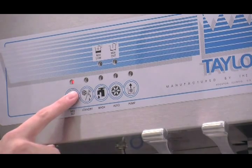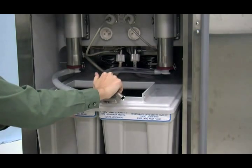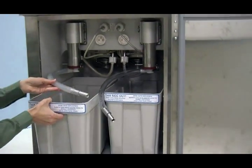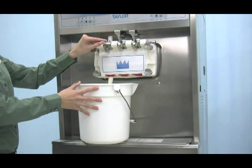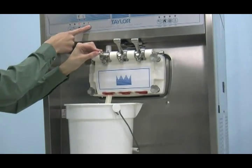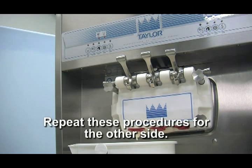Open the mix cabinet door and remove the mix storage covers, the mix probes, and the mix tank covers. Dispose of the mix from the mix tanks, always following local health codes when disposing of any unused product. Place the suction line in an empty pail in the mix cabinet. Place a pail beneath the door spout. Hold open the draw valve and press the wash and pump keys. Drain all the mix from the freezing cylinder. When all the product stops flowing from the door spout, close the draw valve and press the wash and pump keys to stop operation. Repeat these procedures for the second freezing cylinder.